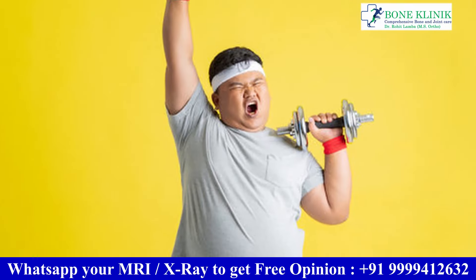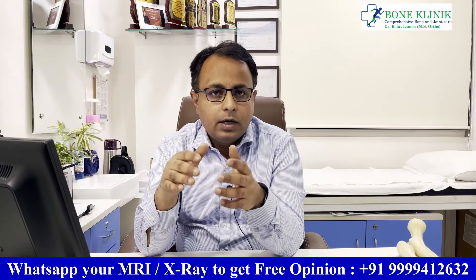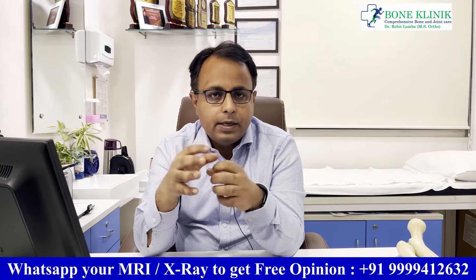However, there are factors that affect implant longevity. Patient weight is important — if you have excess weight, even normal activities create more impact on the joint. If you do running, jumping, or high-impact sports, the impact increases significantly and the implant can wear out faster.